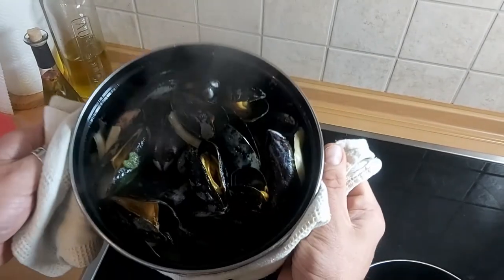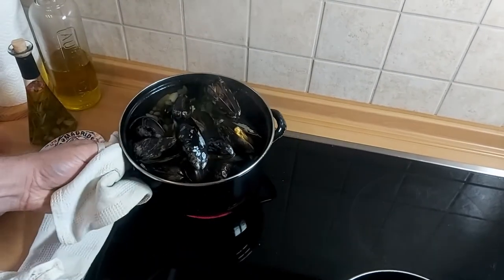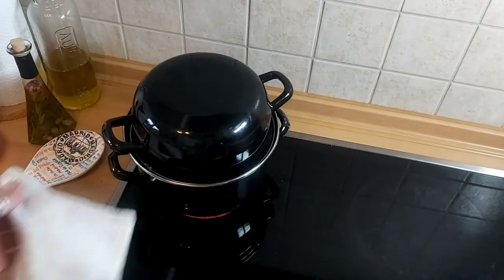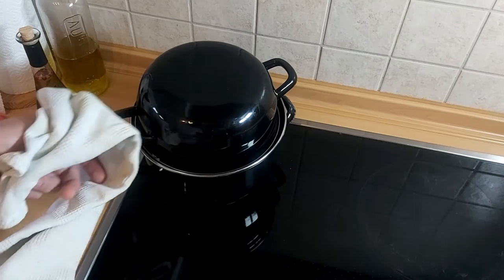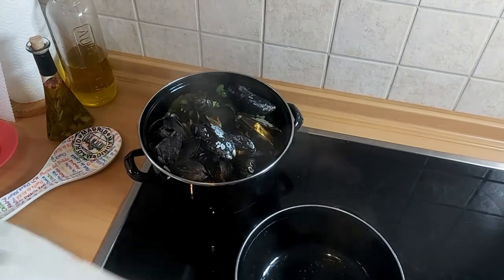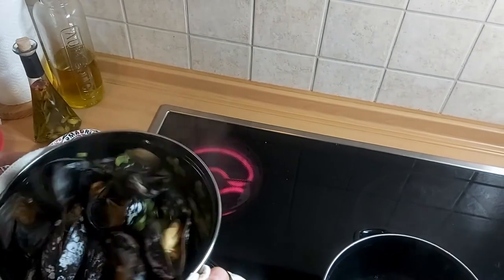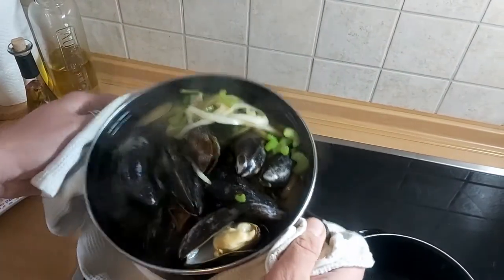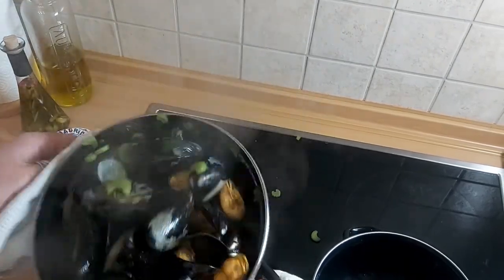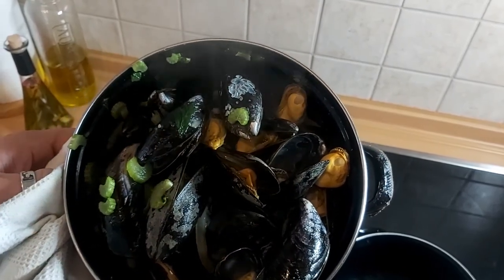Our mussels are opening up — they're not totally open yet, so I prefer to give them two more minutes and they will be perfect. Take off the top — always be careful with steam coming out. As you can see, our mussels are opening up really well. One more shake, and as you can see our mussels are really nicely open and they're ready to serve!